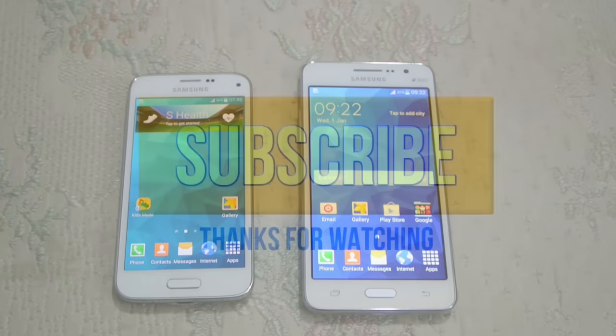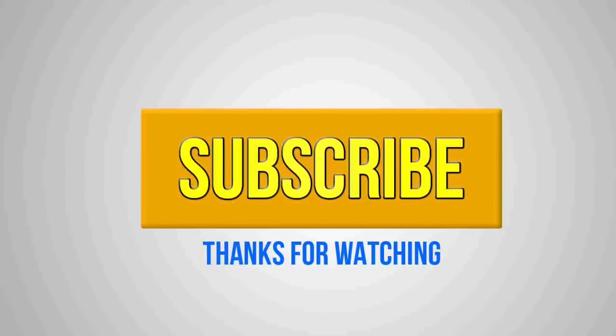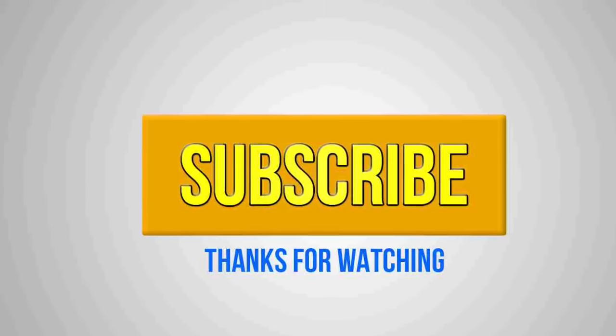If we talk about the internals, just a quick look here. Thank you so much for watching — subscribe, comment, and I'll see you in the next video.